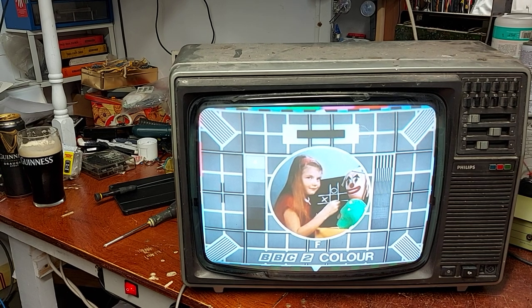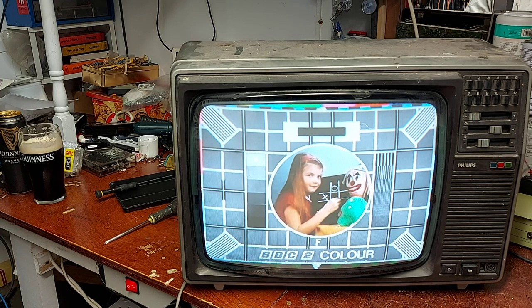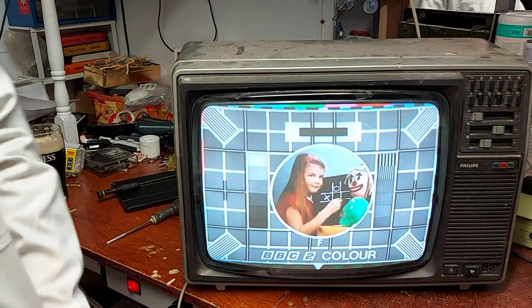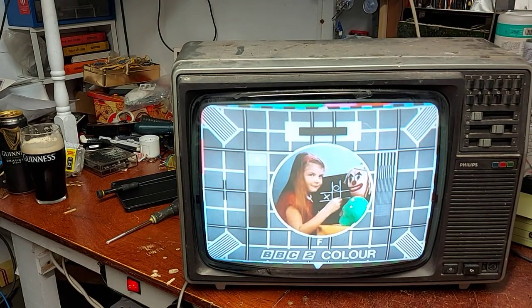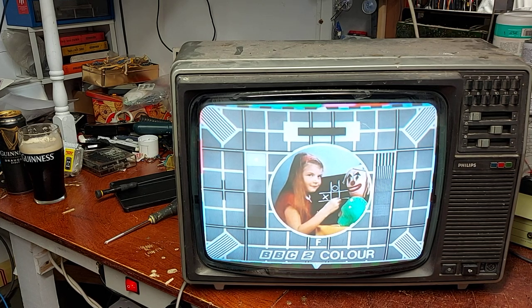So there we are — a Philips KT3 from 1980, back going again. Well, there was nothing wrong with it. I'll give her a good clean over and she should be good to go. Thanks for watching — I'm going to do a video of nothing really, and that's kind of what you get here. Hope you're all keeping well, I'll try and get a few more videos out in the near future. Thanks for watching and take care of yourselves. Good luck for now.